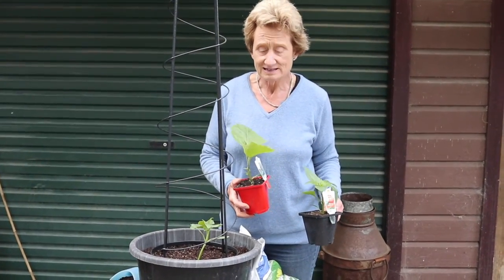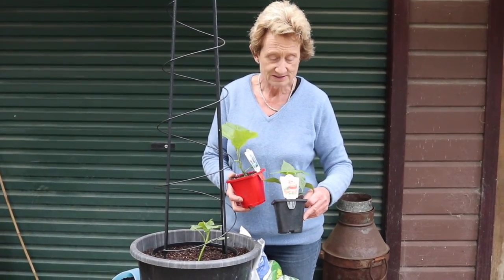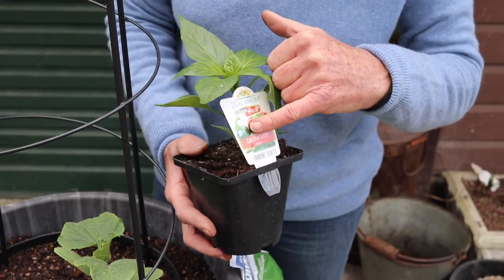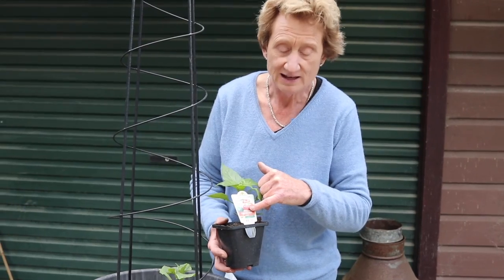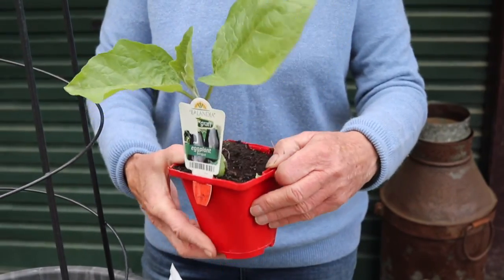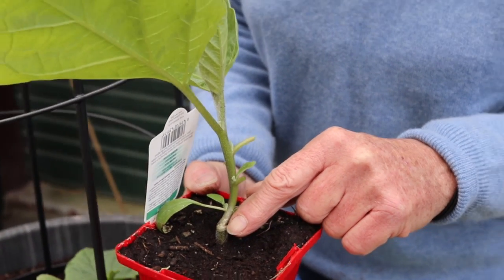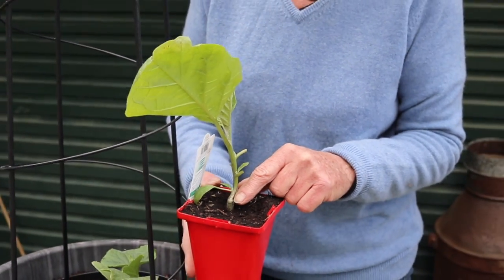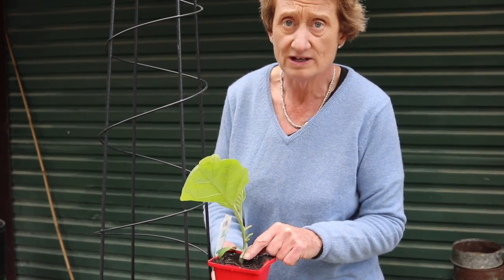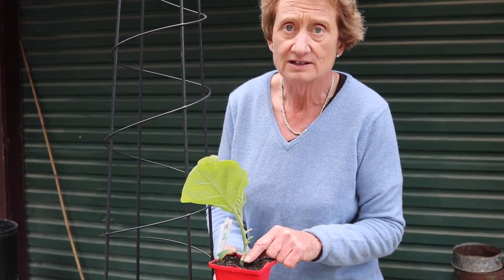A couple of other vegetables I always plant in containers are grafted eggplant and capsicums. This is my capsicum 'Target' — the one I grow every year. It starts off as a green capsicum and then when fully ripe it'll change to the color shown on the label. Here's our eggplant with its little graft — be careful not to knock it. With a grafted eggplant you're going to get three or four times the fruit of a seed-sown eggplant, and the major benefit is you get that fruit way earlier — around Christmas time with a grafted one, versus late January or February if it's not grafted.